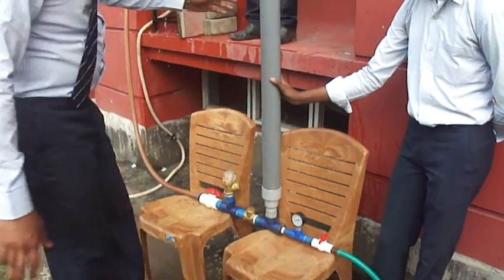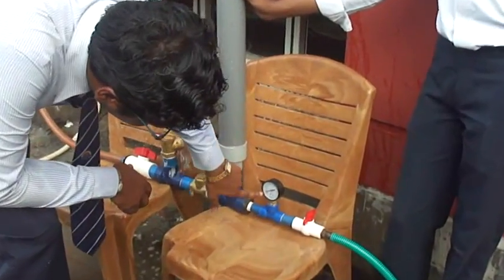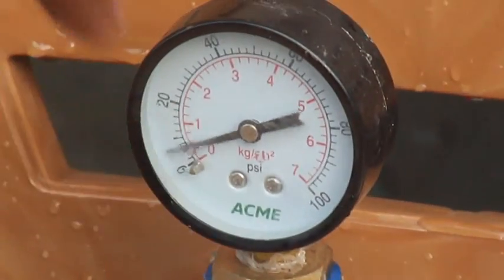Now we can see that there is already a pressure of 5 psi. You can easily read that on the 0 to 20 scale — 5 psi pressure has built up. And now I am going to open this valve.